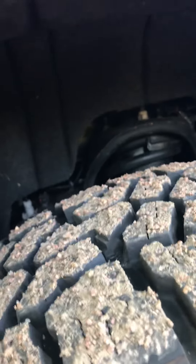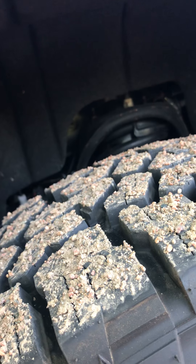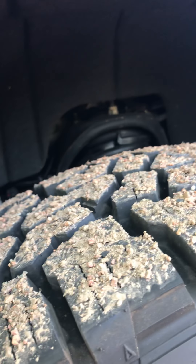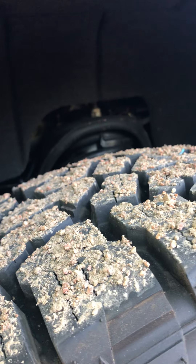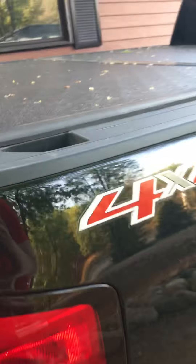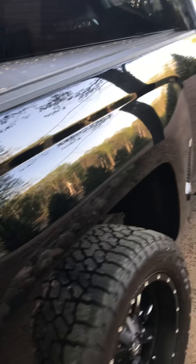I was getting sick of how it was handling going down the road, so I purchased these Bilstein 5100 leveling shocks. They're currently at the highest setting in the front. It did come with a lower spacer that I put on — all together it's about 2.6 inches of leveling in the front. I didn't measure the back, but I think it's just a tad bit higher, which is fine by me.